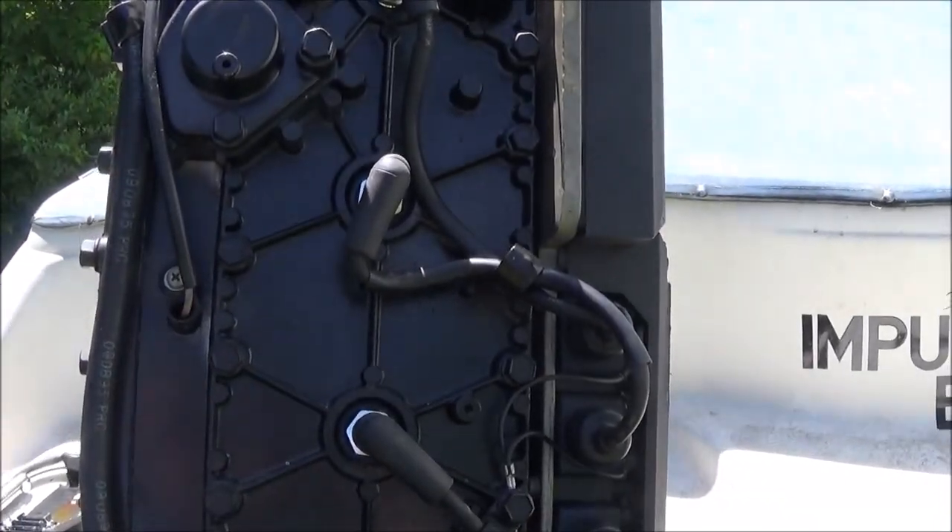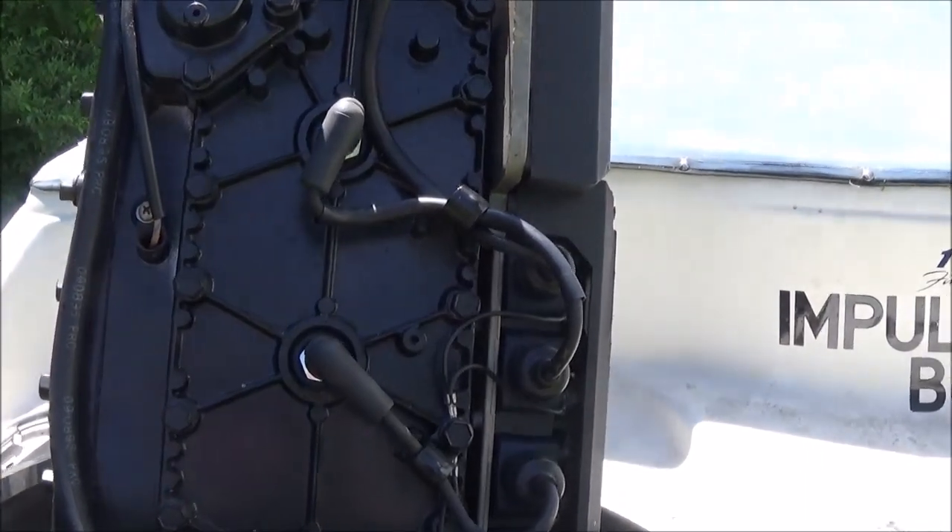Hey there YouTube. Today I'm going to show you how to test your water temperature sender unit on your Mercury outboard.